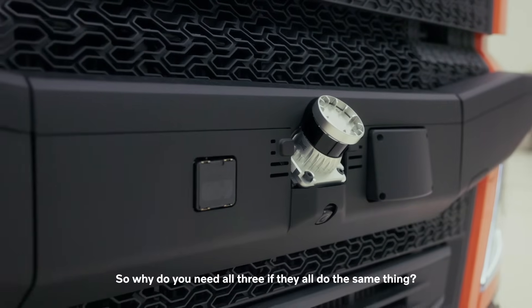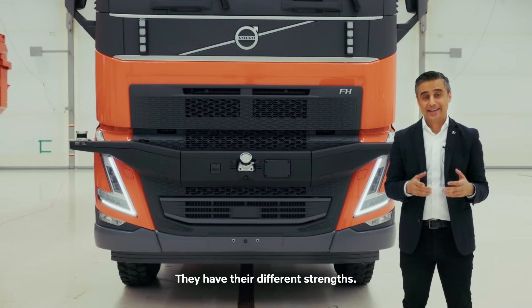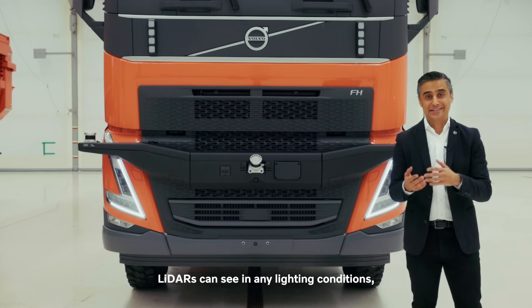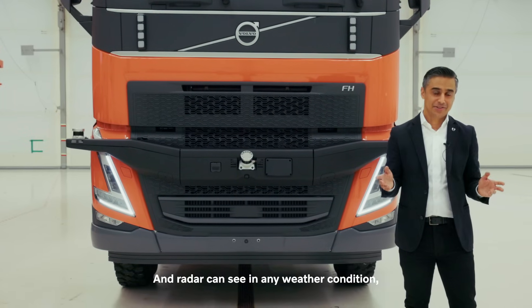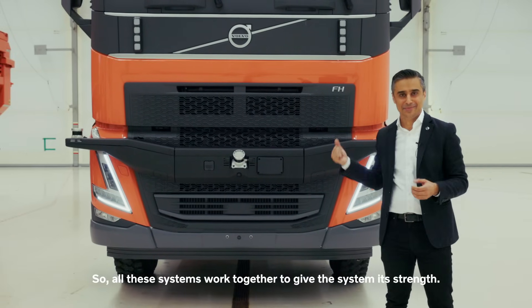So why do you need all three if they all do the same thing — can't you use just one? Well, all of them work together as a team; they have different strengths. Cameras are really good at detecting color, but they struggle in low light. LIDARs can see in any lighting conditions, but they struggle in extreme weather. Radar can see in any weather condition, but lacks the detail that cameras give. So all these systems work together to give the system its strength.